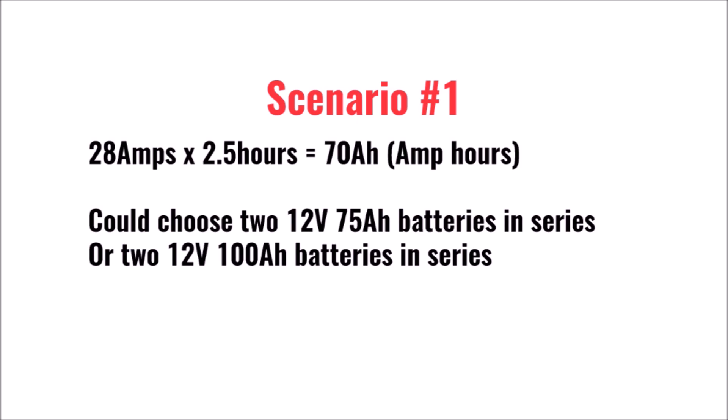Half throttle on that motor is about 28 amps. Multiply that by two and a half hours and you get 70 amp hours. So this angler could choose between two 12-volt 75-amp hour batteries, which are the same physical dimensions as his lead acids, or two 100-amp hour batteries if he has room, to give him extra run time and not be in any danger of fully depleting the batteries.